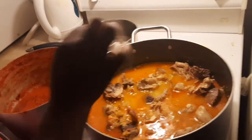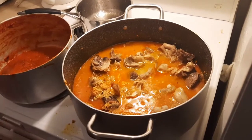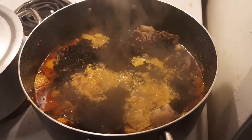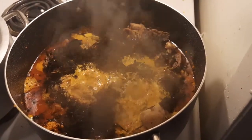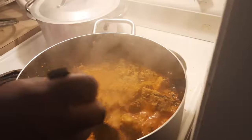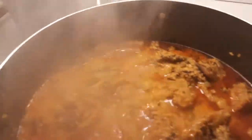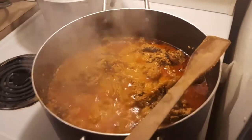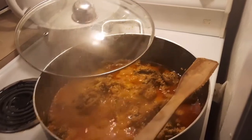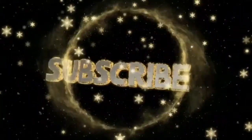Now it's time to add salt, magic cube — any seasoning you want to use. We are using chicken stock, the powdered chicken stock, as I mentioned in the first video. Turn it properly. After cooking for a while, you can add your bitter leaves, or oha, or uziza — any vegetable you are using for the soup. Here we are using bitter leaves. Mix well and it's ready.